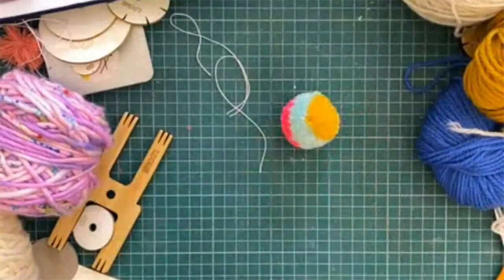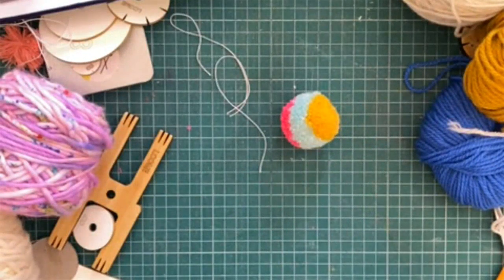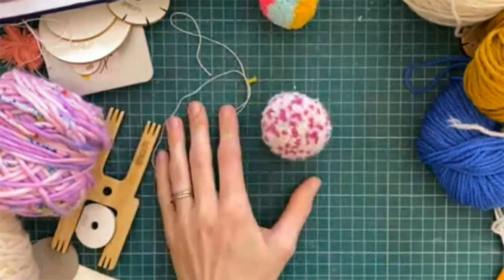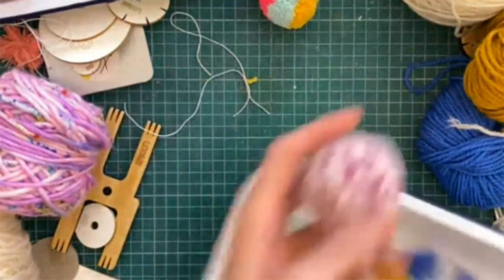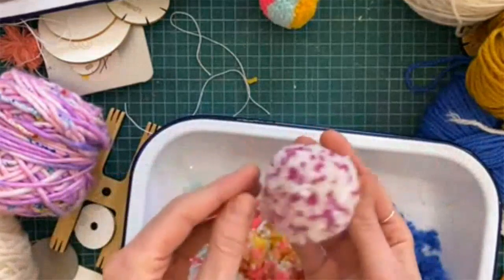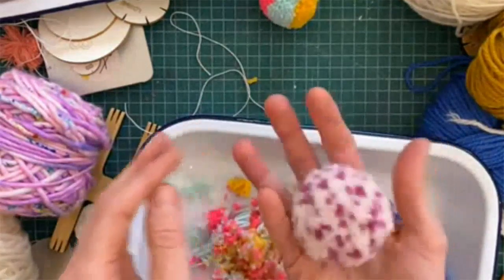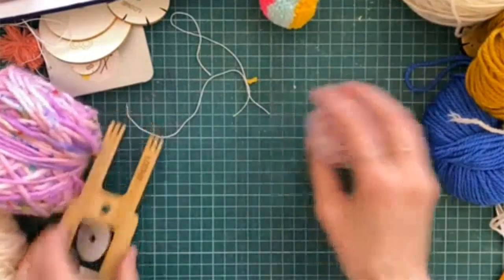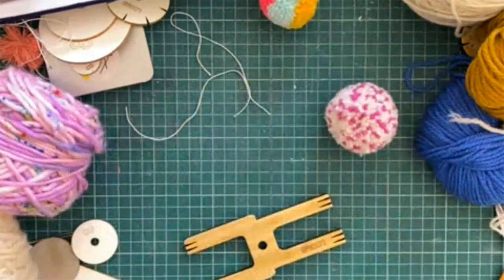Now for my favorite type of pom-pom — the speckle pom-pom. Here's one I made earlier, and here's one I just happen to have around. It needs a bit of a trim, just a rough trim. I'm conscious of time so I'll just explain how to do it, and then we can go on to color block and the pom-pom animal.